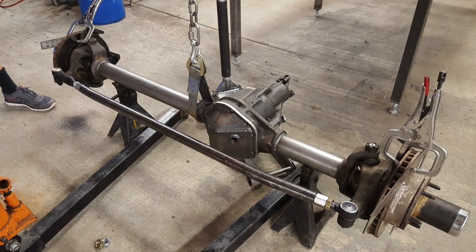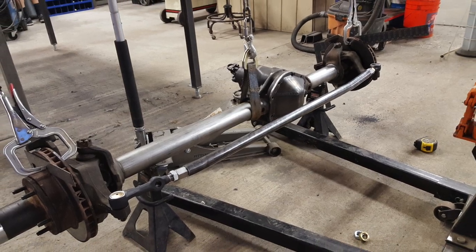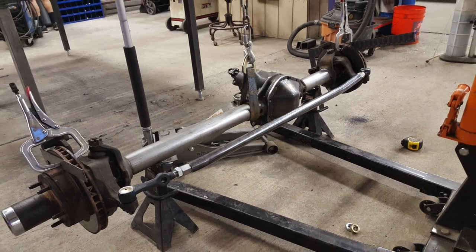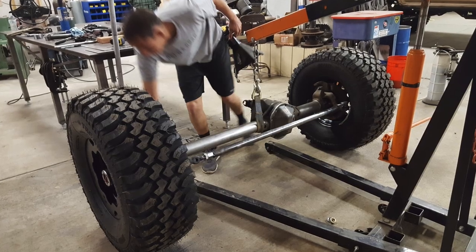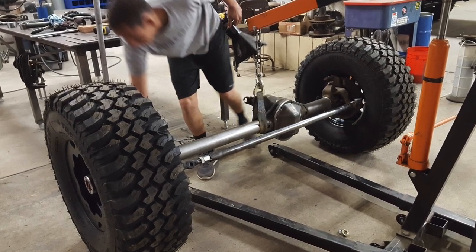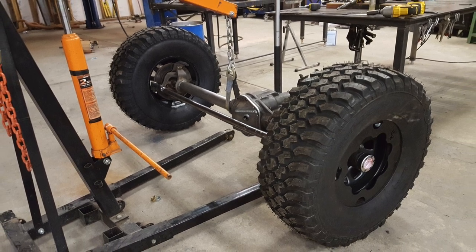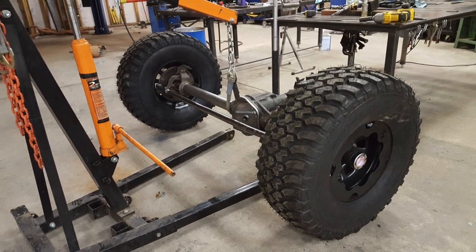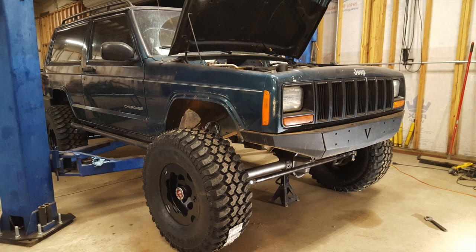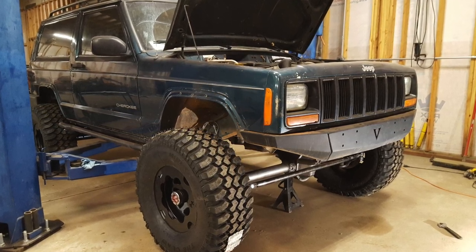We bolted that down, then took a rough measurement off the straight edges clamped to the rotors to get an idea of alignment, and slapped the new wheels and tires on. This axle is so cool looking — I'm really excited to have it going underneath Project Green Machine. We rolled it into place and this next image is the first look I got of the new axle underneath the Jeep. It's freaking sweet.